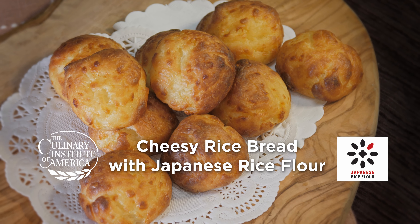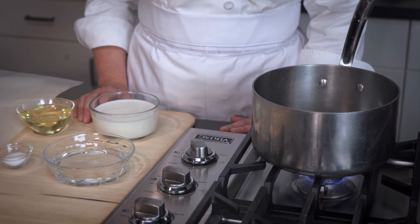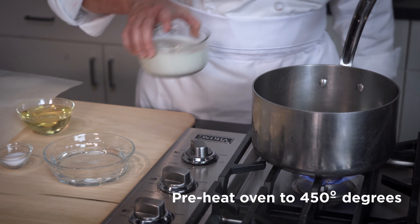These delicious cheesy breads are made with Parmesan cheese and rice flour. Let's start by preheating the oven to 450 degrees.